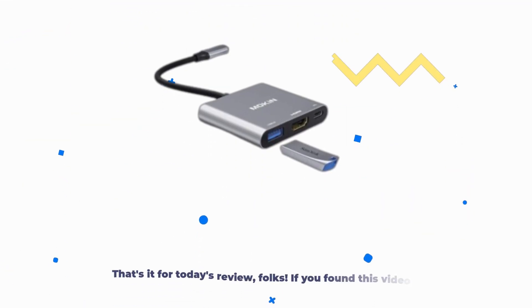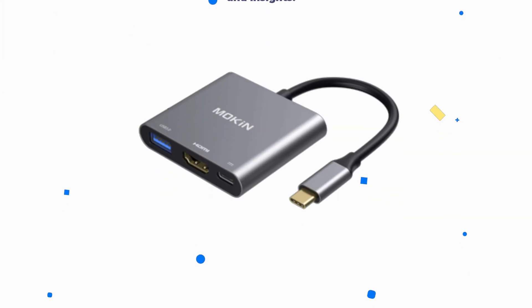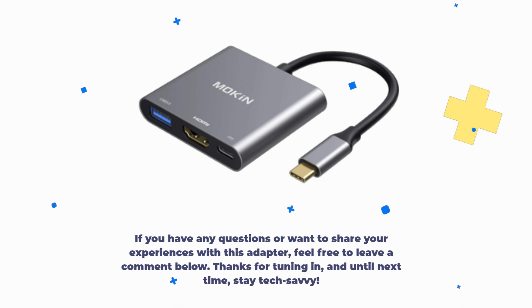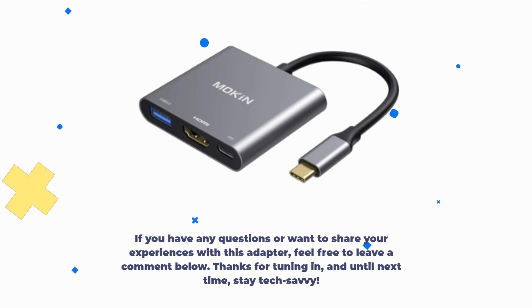That's it for today's review, folks. If you found this video helpful, please give it a thumbs up and consider subscribing to UK Pro Reviewer for more tech reviews and insights. If you have any questions or want to share your experiences with this adapter, feel free to leave a comment below. Thanks for tuning in, and until next time, stay tech-savvy.